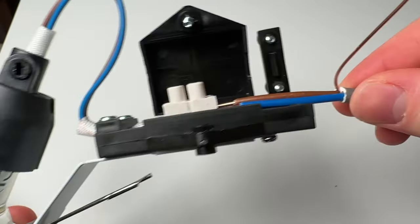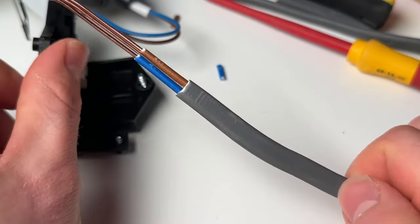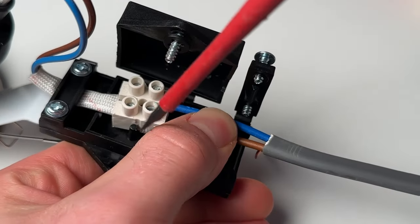The next mistake is single insulated cables outside of enclosure. The grey sheathing around twin and earth cable is for mechanical protection — protection against being hit by things — whereas the coloured insulation around the cores is your electrical insulation and not designed for mechanical protection. So you can't have these single insulated cables outside of the enclosure.